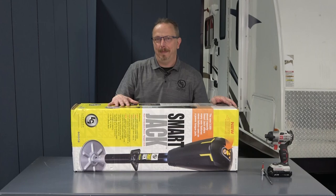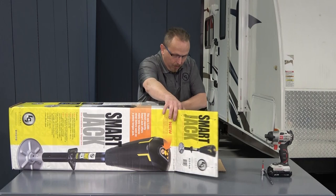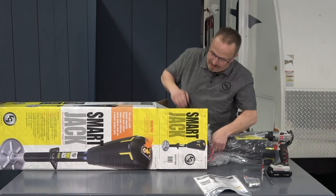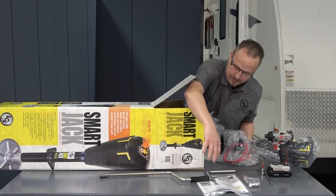Let's go ahead and get this unboxed. First thing we're going to pull out are the bolts that come with the system. We're also going to pull out the owner's manual. I also have a manual override handle and the jack itself.